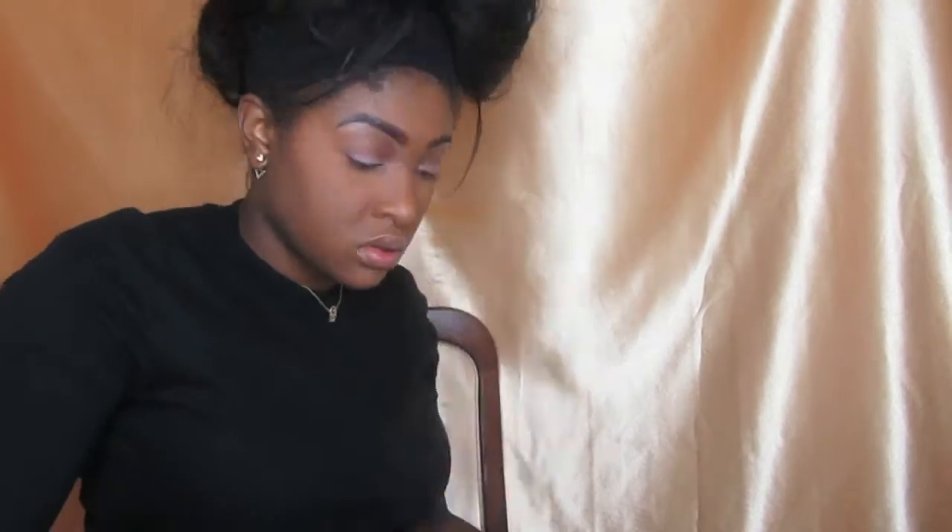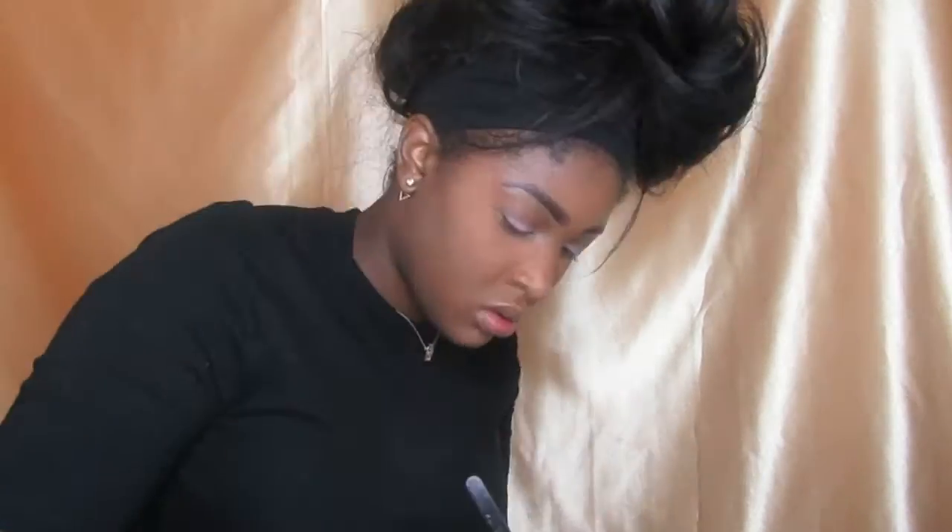Now I'm going to get on with my eyeshadow, so I'm using my MUA primer to start off with. I'm using a Revolution palette I got a few weeks ago — I really like the colors in it, they're really pretty, so I can't wait to play around with all of them.